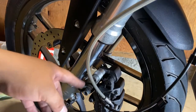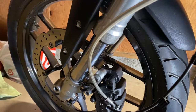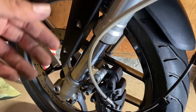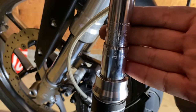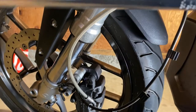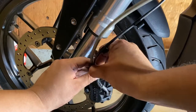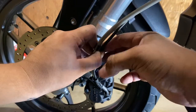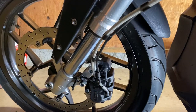Check the torque setting. The unofficial Zero manual says about 19 foot-pounds of torque — torque it to 19 foot-pounds. Go ahead and put the clip back on. That's reinstalled and everything's good to go.